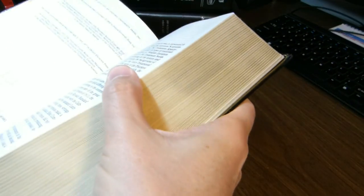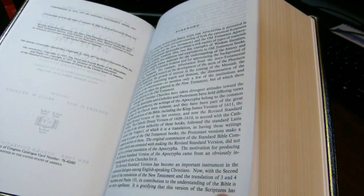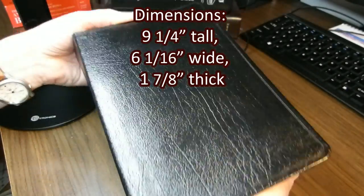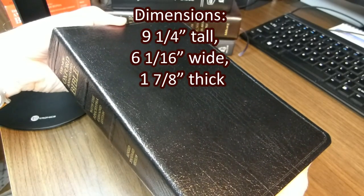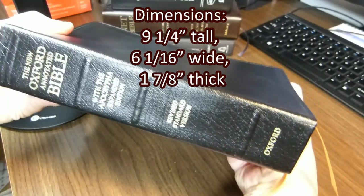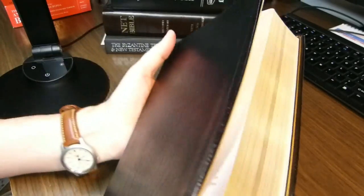One ribbon is black and yellow. The dimensions of the book are nine and a quarter inches tall, six and one-sixteenth inches wide, and one and seven-sixteenths inches thick — so it's thick and tall, but not very wide.